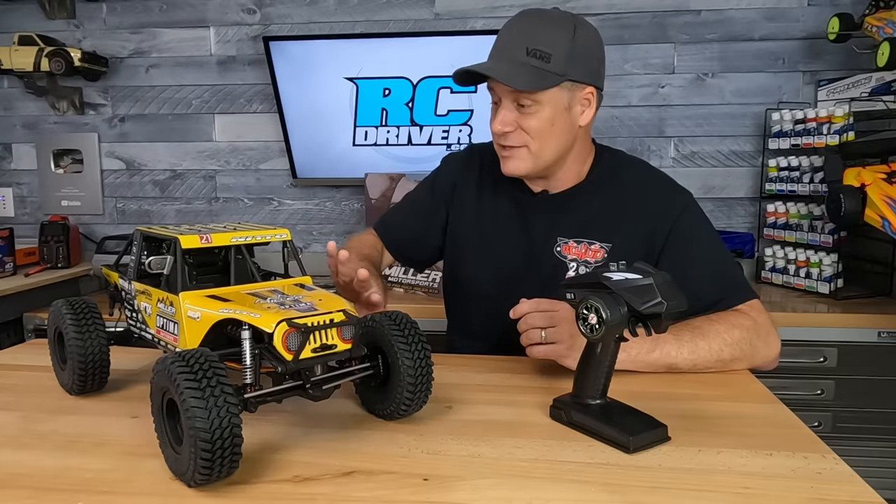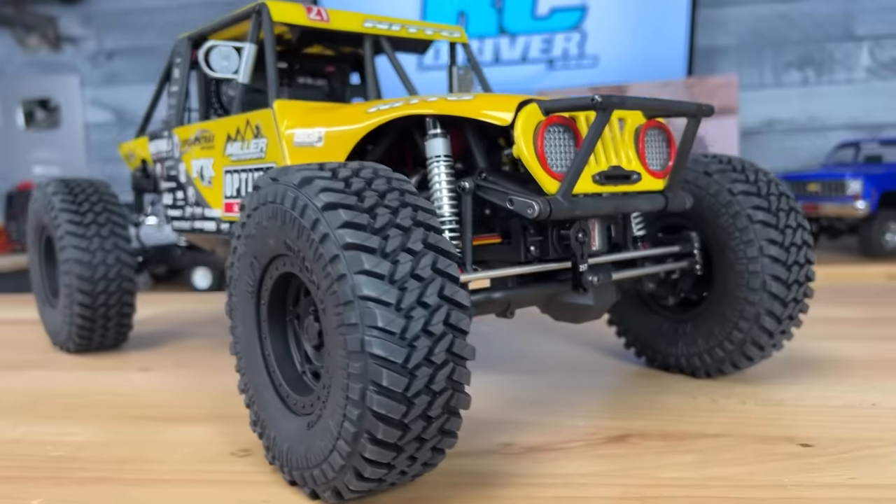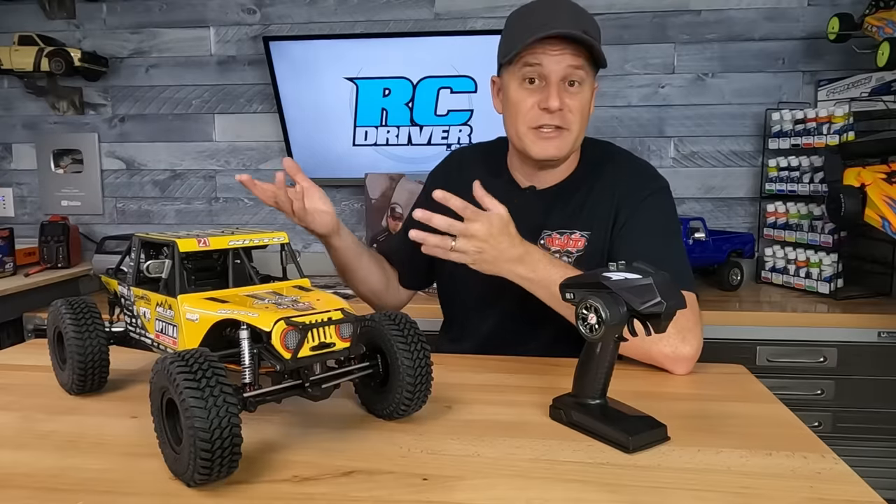You can kind of see it peeking out of one side of the motor. In the fuel cell is where you'll find the receiver and three micro servos that control all the different functions of the car. The only thing you need to supply is a 2S or 3S LiPo battery, a charger, and a place to run this thing.